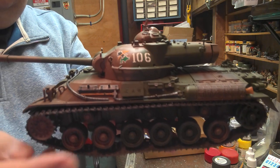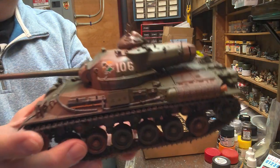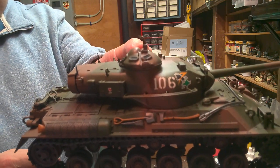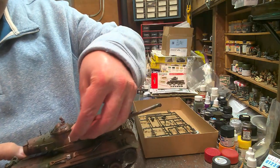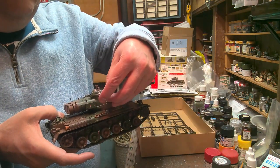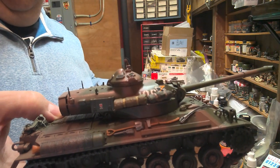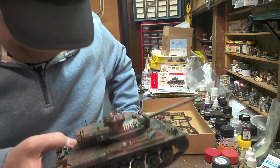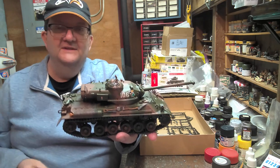There are some issues. You'll notice where these railings here fit onto the turret — there are some holes there. My solution is I'm just going to put some storage on here, like bedroll types of things. I know that's a really cheap solution, but after all, this was a $6 model kit. I built it just for the heck of it, for fun.